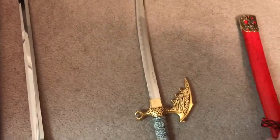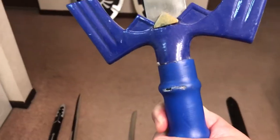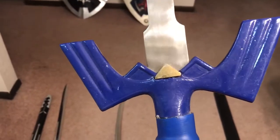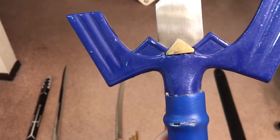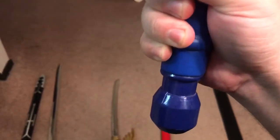Now we get to the meat of the video. The first Master Sword I got is this beast right here. Found this online several years ago, and it was just cheap enough where I thought, you know what, I've got to own this combo. I want to say I paid about $100 for both of these.